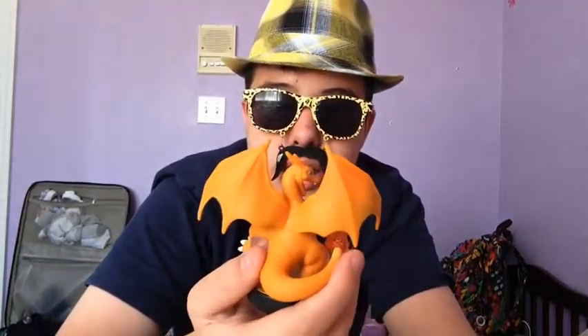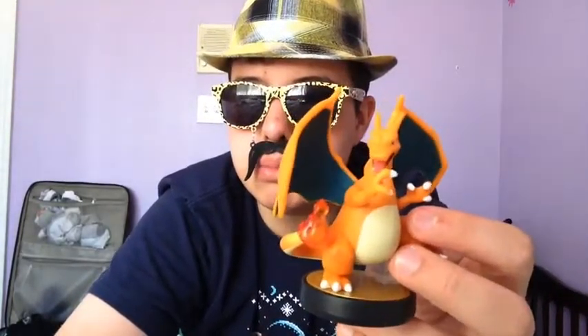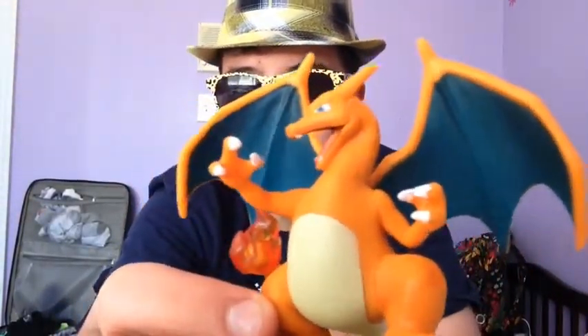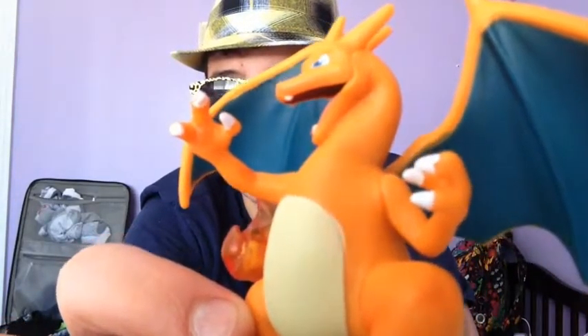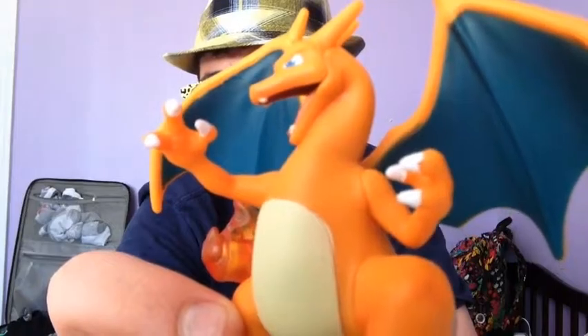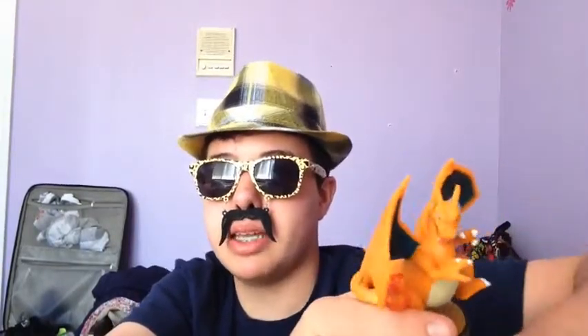And it's a really nice amiibo. But what I have to say is the paint job doesn't really look too good. I see several mistakes — like on the claws, the paint on the fingers is kind of screwed up. It's kind of all bendy, not really how it's supposed to be. So the paint job is kind of shoddy on this amiibo, more so than most other amiibos that I've seen. So that's a bad thing. The paint job is eh.